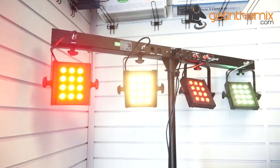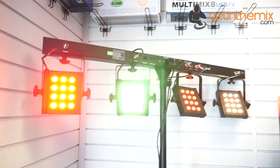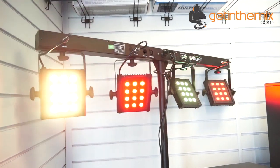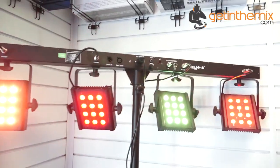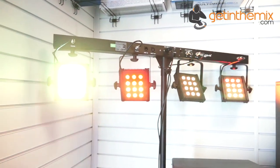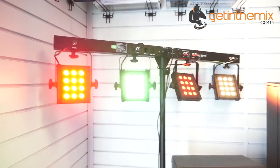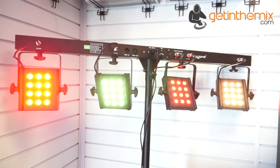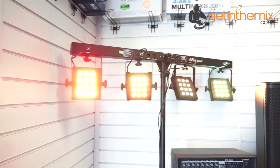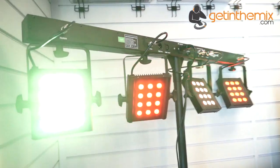Sometimes simplicity is beauty, and this particular light is very simple — it's not intricate. There's not much you can say about it really, but I believe that's the beauty of it. It serves many purposes: not just for a band or a mobile DJ, but even for a small club owner, or even a restaurant or a bar — I can just imagine a couple of these somewhere in the room just to highlight certain parts of the building.